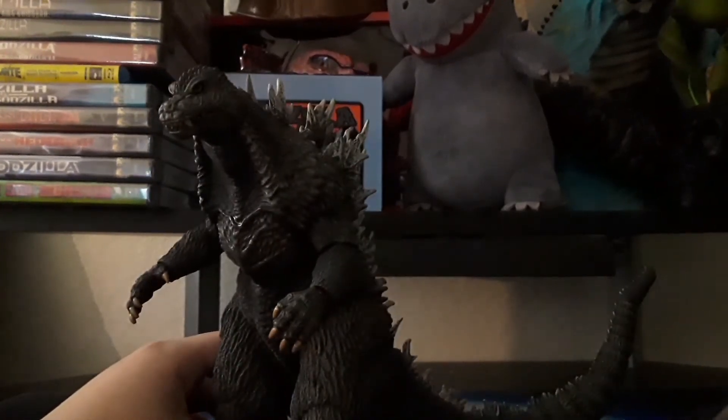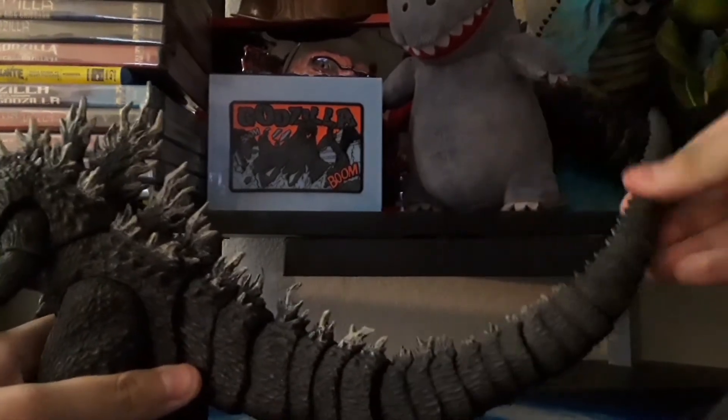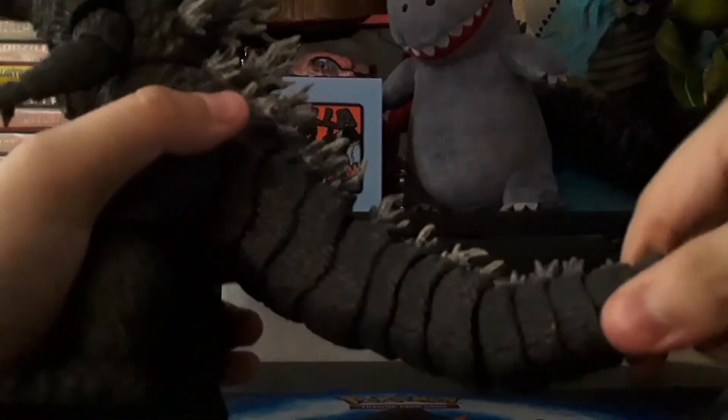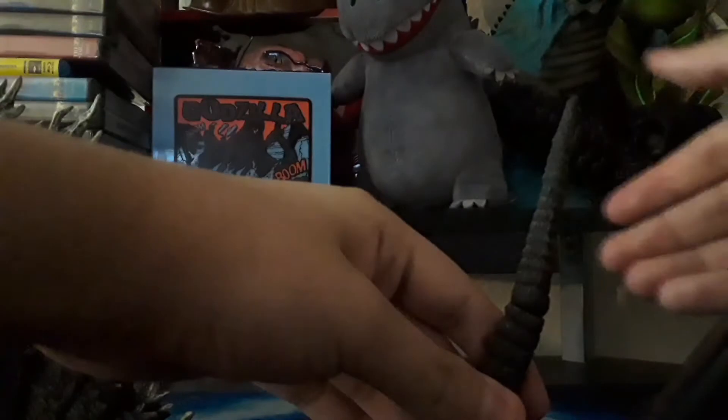Now getting to the articulation. Let's look at the tail first. NECA has been doing the traditional ball joints — ball joint here, ball joint there, another ball joint here, and there. Some issues with the camera, my bad. And this part is on a bendy wire, so you can bend it around to give it extra posing options for the tail.